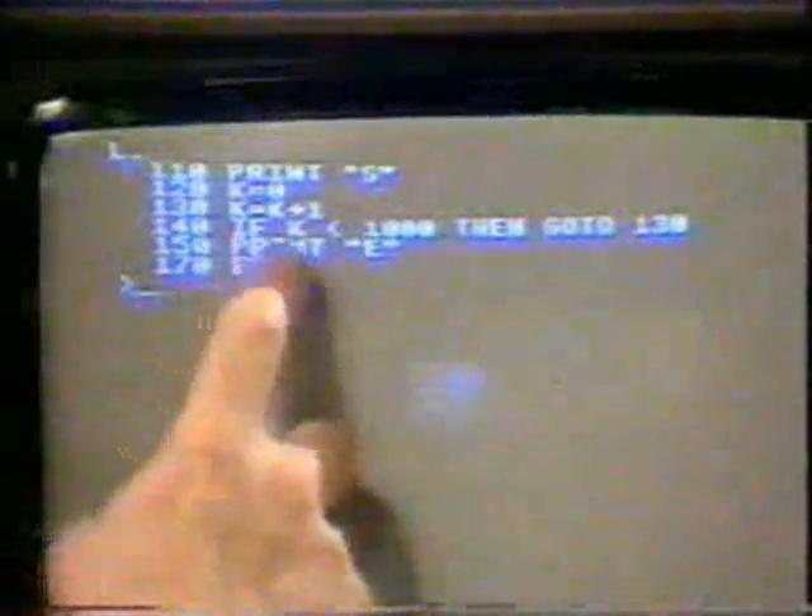All it does is print an S, set K to zero, add one to K, and if K is less than a thousand, then it goes around again. So it's quite simple — it's just counting to a thousand, in fact.